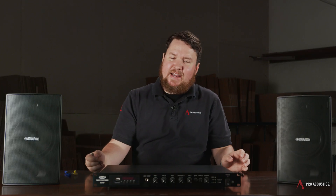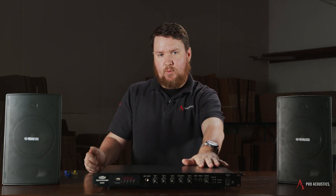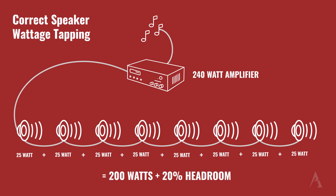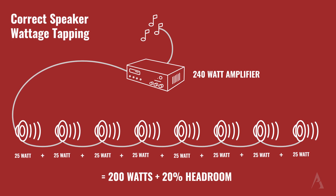If we have more speakers, we'll obviously need a larger amplifier. Using these 25-watt taps, I can actually do up to eight speakers off of this 240-watt mixer amplifier in front of me. Eight times 25 is 200, which gives me some headroom to play with underneath the 240-watt max output.